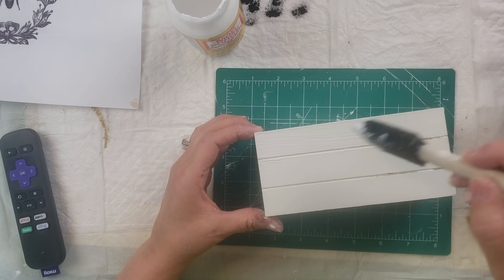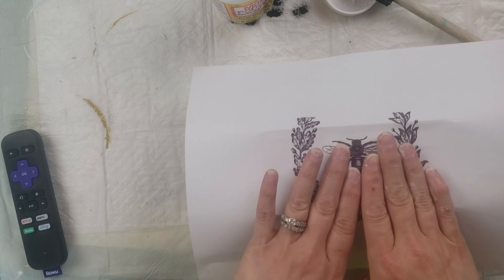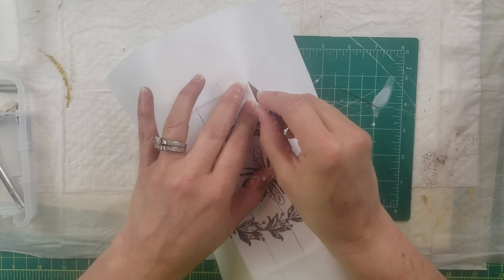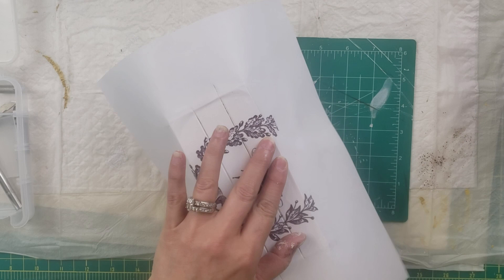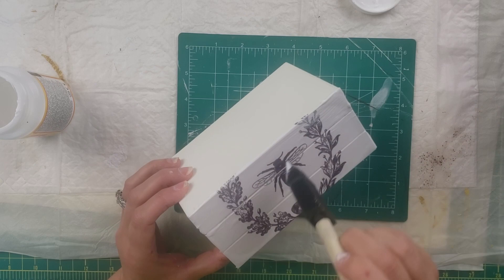Once I got it all painted with that plaster color and it was dry, I put some Mod Podge on the front and placed the paper right over the Mod Podge, smoothed it out, and let it dry. Once it was dry, I took my X-Acto knife blade and cut slits through the little openings of the crate. You want to make sure you do this when it is completely dry, because if you try it before it's dry it will tear the paper — but when dry, it cuts like butter. Then I put a little more Mod Podge over the top.